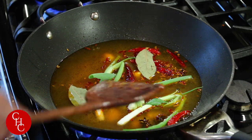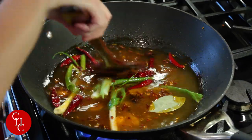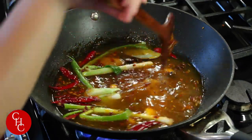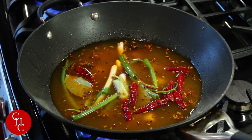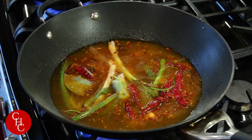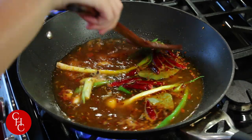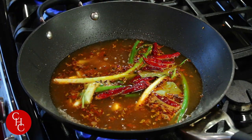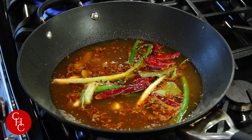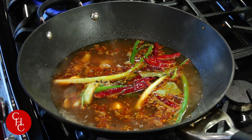The broad bean paste is pretty salty so we'll adjust the salt later if needed. We bring this to a boil, then turn it down to low and let it simmer. Of course, the longer you simmer it the tastier it will be. I'm going to cover it.